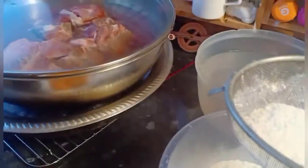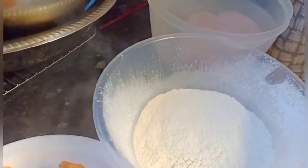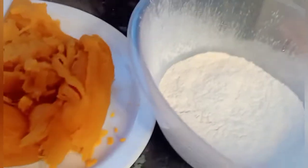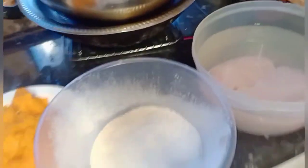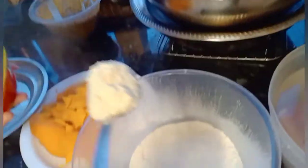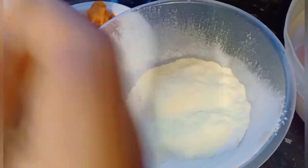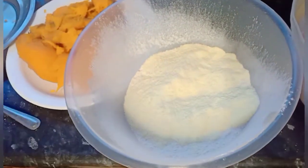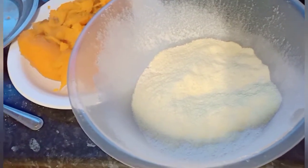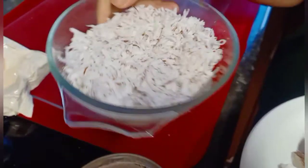I'm putting in just over one cup of flour. Then I'm mixing in the milk powder — yes, I put three tablespoons to make it more tasty.